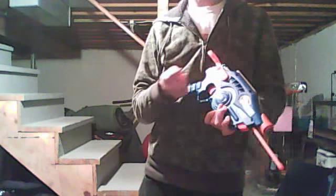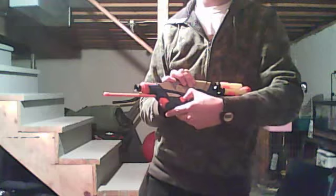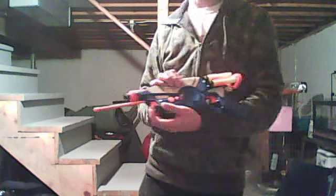Instantly you'll notice this thing has a belt clip, which is pretty cool. Dart storage over here, volume, pretty walkie-talkie looking.